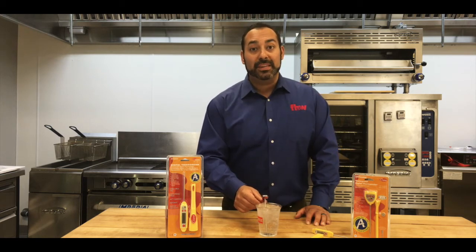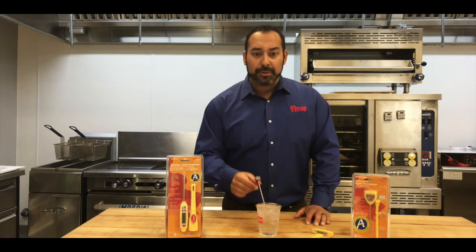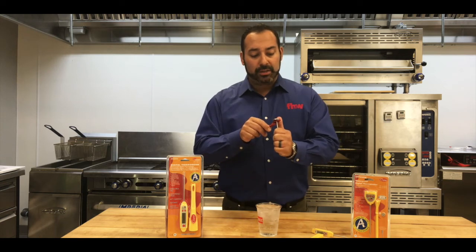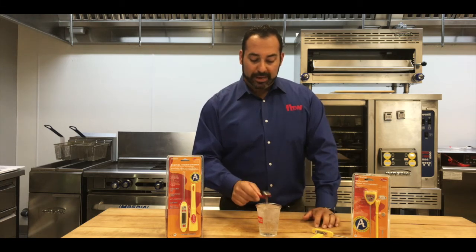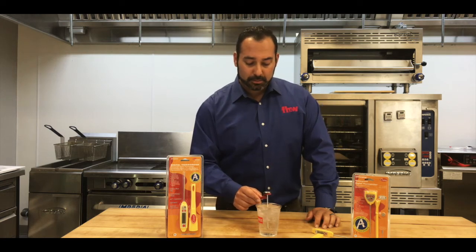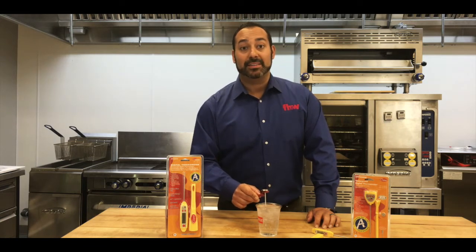Okay, we've given it about 15 seconds in the ice water, and the temperature has come all the way down to read just about 32 degrees — so we're one or two degrees off here. So what I'm going to do is, using this tool that's already connected, I'm able to turn ever so slightly and adjust the thermometer temperature. And now I'm going to re-put it back in the water, give it a few seconds — and there we go. It's reading right at 32 to 33 degrees, and that's exactly what I want.